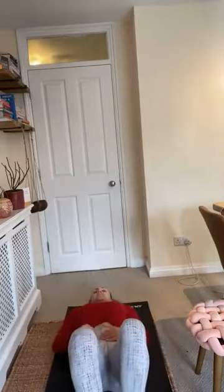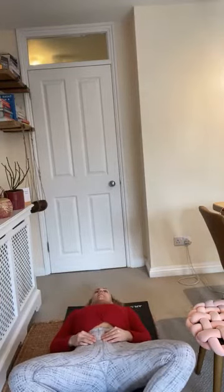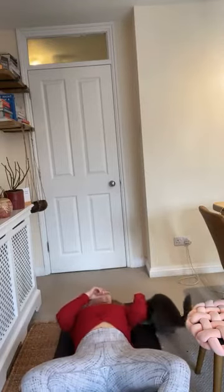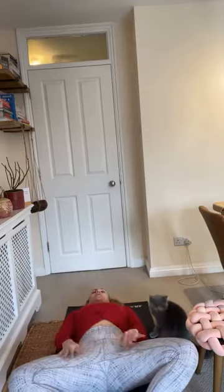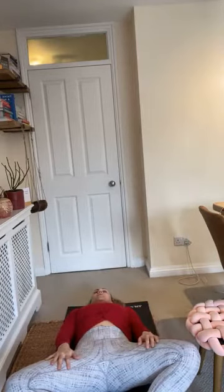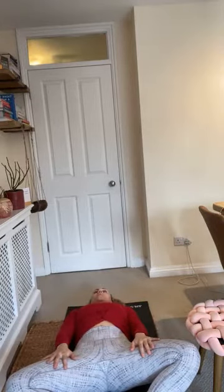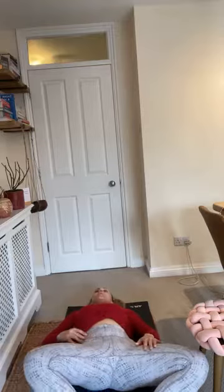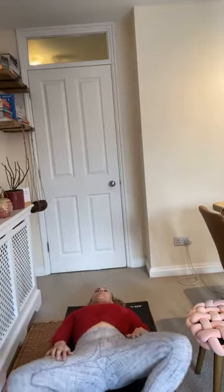Let's recap. We've got three stretches. First: lying on your back, knees out to the side, feet together — start with the feet further away from the hips, then feet closer. Use your hands as pressure to open up the hips, making sure you haven't got an arched back, keeping your back into the floor. You can also modify that by slightly rocking side to side.